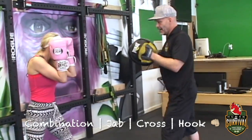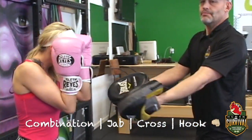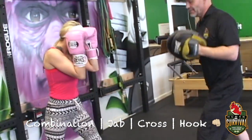One, two, hook. Again. One, two, hook. Again. Perfect stance, shoulders parallel, hips rotating. Beautiful. Again.